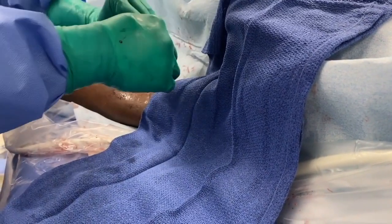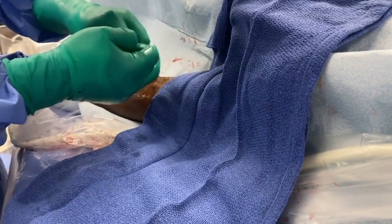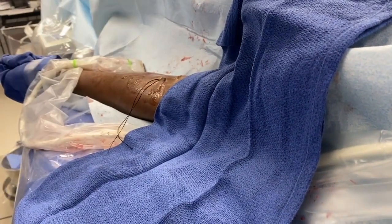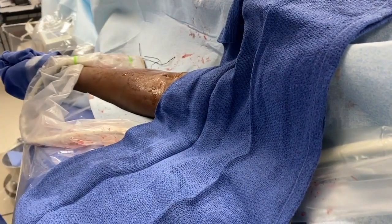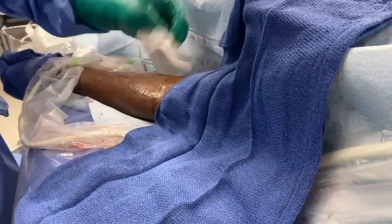The suture can then be tied based on the interventionalist's preference. It is at this time that it is dependent on the interventionalist whether or not a spacer device of some sort — whether it be a balloon or a wire — be placed within the target vessel to create some sort of patency within the vessel as desired. The skin incisions are usually very small and can be closed adequately with either skin glue or a 4-0 Vicryl suture.